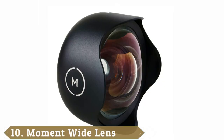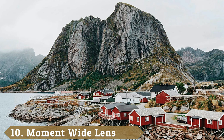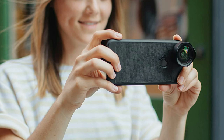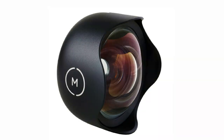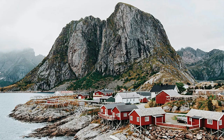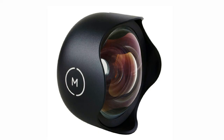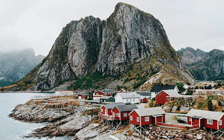Finally, the number 10 position is dominated by the Moment Wide Lens, a 0.63x Wide Angle lens compatible with a wide range of devices including iPhone 6 through 12 Pro Max, Samsung Galaxy S8, S9, S9 Plus, S10, Samsung Galaxy Note 8, 9, 10, and Google Pixel 1 through 5. Once you buy the required case for Moment smartphone lenses, you have a plethora of lens options, including this Wide Lens. With edge-to-edge clarity, the 18mm lens provides incredible quality while not adding a ton of weight. Made from the same high-grade glass used in high-end 4K film lenses, it is a great choice for everyday photography or filmmaking.